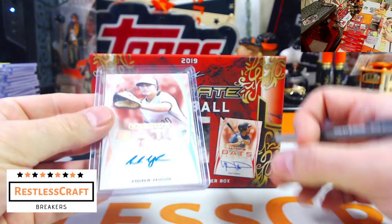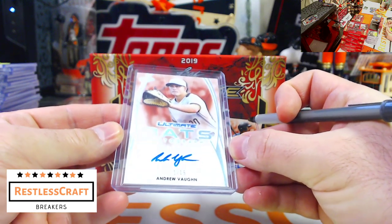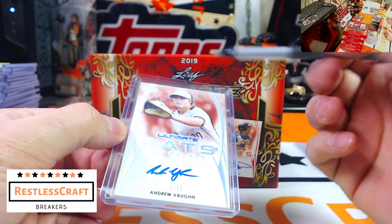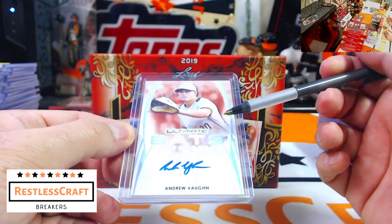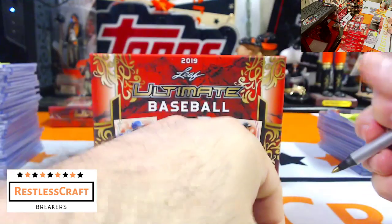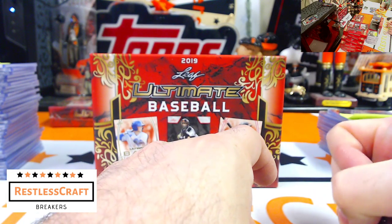And finally last out, Andrew Vaughn, 1 out of 15 — that is a pretty card right there. I like it all the way around — the silver on the edges, the shimmy, the white on white. That's a good looking card. White Sox.